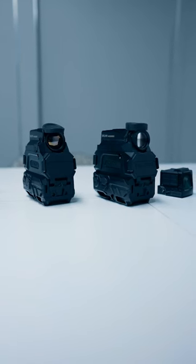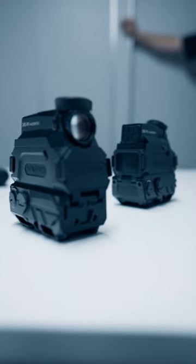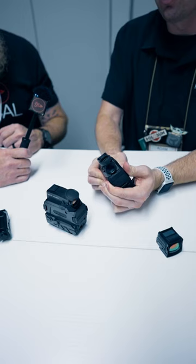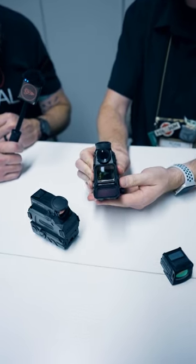Hey Sean, back with Adam at Holosun. What else do you got? So we have our night vision and thermal units here. You guys saw these last year, but night vision is shipping right now. The thermal ships in two to four weeks. They provide a digital overlay of night vision or thermal based on the version that you get. You can also flip this down and use this as just a regular optic — a regular red dot.